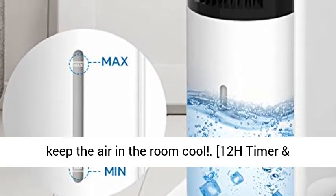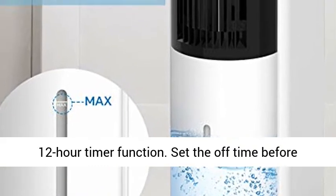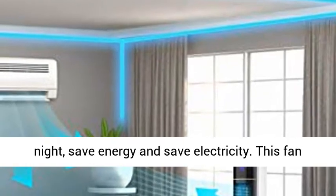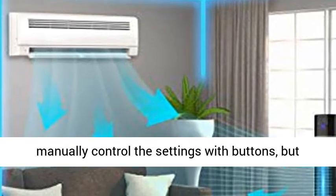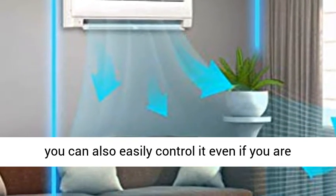12H Timer and Remote Control: This oscillating tower fan has a 12-hour timer function. Set the off time before going to bed, which can make you comfortable all night, save energy and save electricity. This fan also has a remote control — not only can you manually control the settings with buttons, but you can also easily control it even if you are lying on the bed.